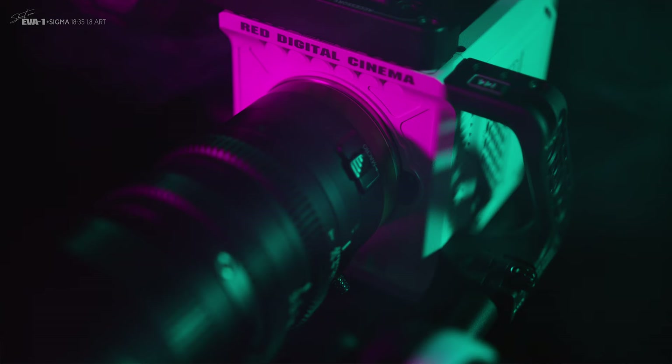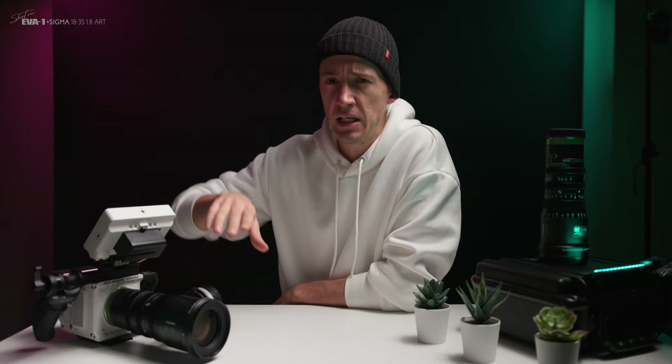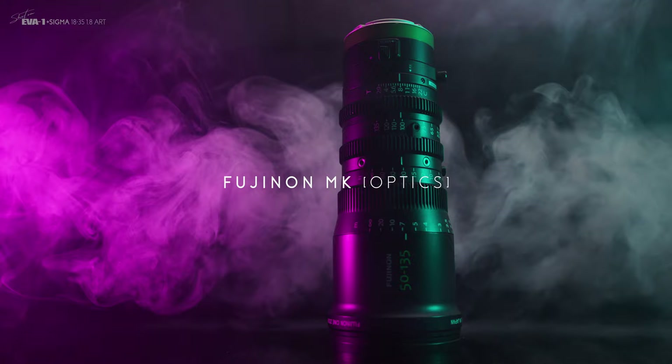I got the RF version of this lens, which is modded by Duclos Lenses, and it made the adapter I had to use for my EF lenses on the Red Komodo completely obsolete. Thanks to the variable flange distance of this lens, you can also get it with a Sony E or MFT mount, but more on this in a second.